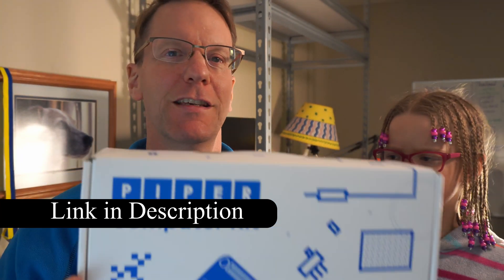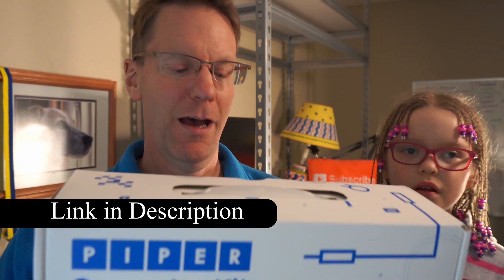On today's episode we're going to be reviewing the Piper Computer Kit. This is designed to be built and used by 8 and up year olds — it says 8 plus down here in the corner. Ariel, how old are you? Eight. So we will use an actual 8 year old to build this computer and see if it's usable.